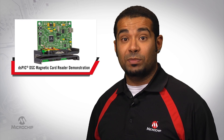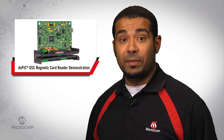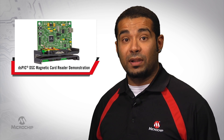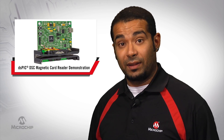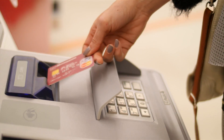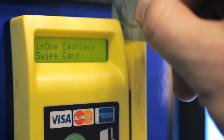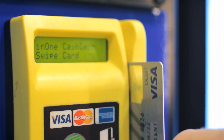This board features the DSPIC33EP family of 70 MIPS processors with on-chip op-amps, A2D converters, and timer interfaces for the mobile POS market. With the common use of cards instead of cash, credit card readers, also called magnetic swipe readers, are an essential part of any point-of-sale or POS system.